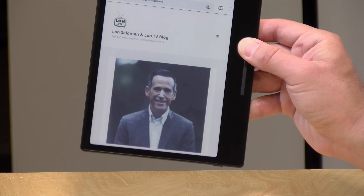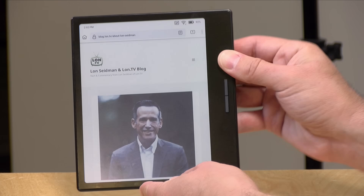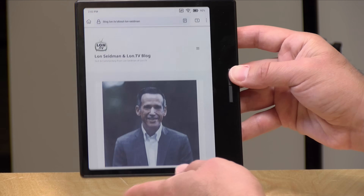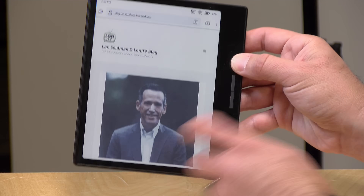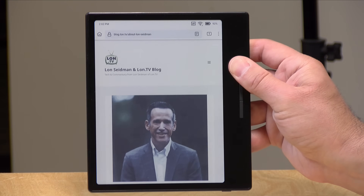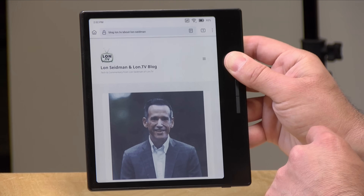It is very lightweight — 195 grams or just under seven ounces. There are some buttons on the front that can be used for adjusting the volume of its speaker. It does have a speaker on board — it doesn't sound great, but it's good enough for an audiobook or podcast. It also supports Bluetooth so you can connect headphones. These buttons can be reprogrammed to be page buttons if you want. There's a nice bezel on the side so you can hold this with your thumb without activating the touch display, and many apps allow you to just tap the screen to advance forward and back.